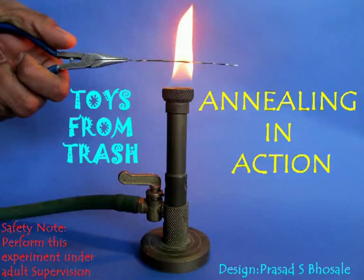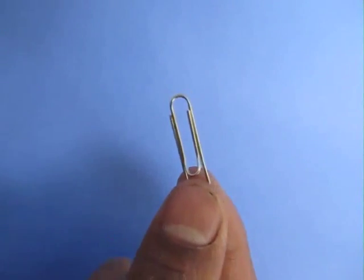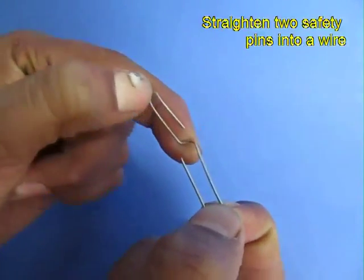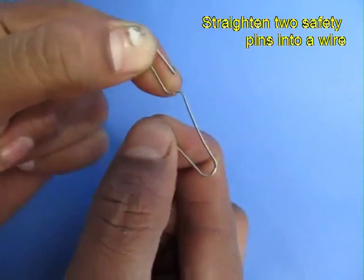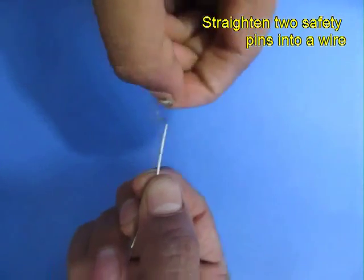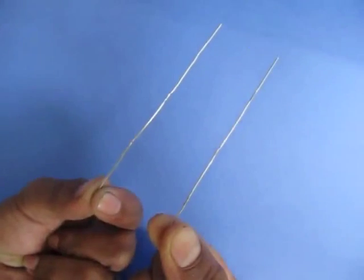In this experiment we will see annealing in action. For this you require two paper clips, a home burner and a cup of water. These paper clips are made of steel and can be easily opened up and straightened into a long wire. Take two paper clips and straighten them up.